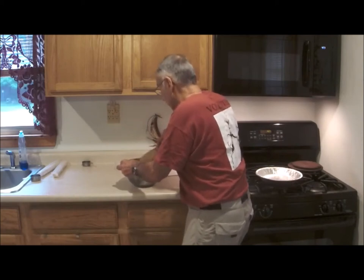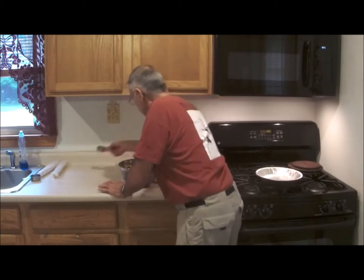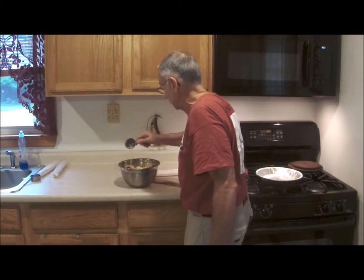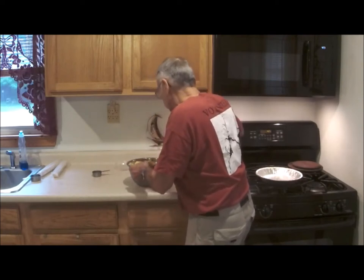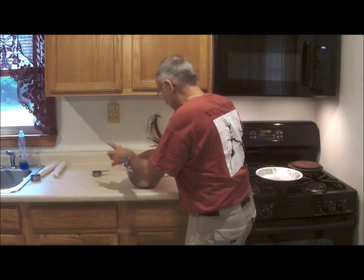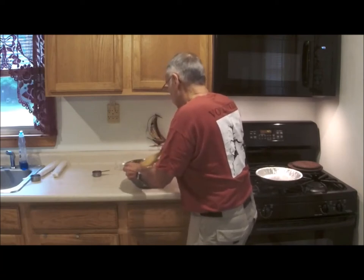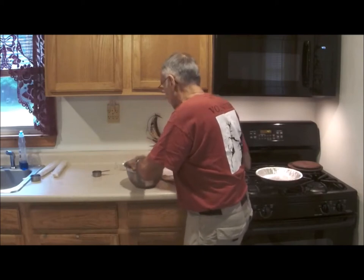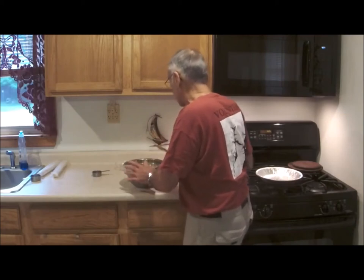Now I'm going to add the lemon juice. Look at that — there we go. I'll be turning off the camera shortly. Like I said, I'm going to let this set. My dough is out, not quite ready to turn the burner on yet. We're going to let the mix set for a little bit — one piece of apple that I missed, let me get that. I'll put a cover on this and let the juices work for a while.